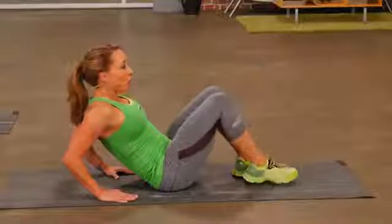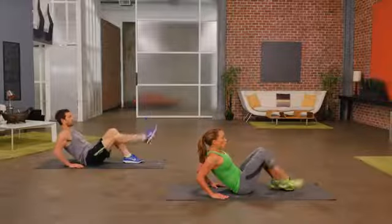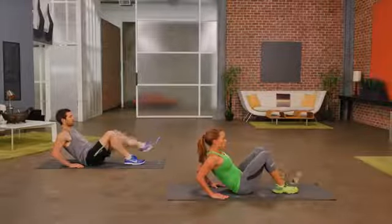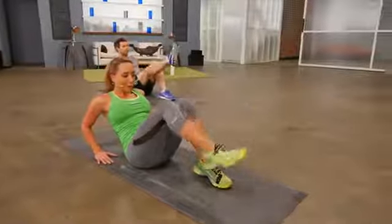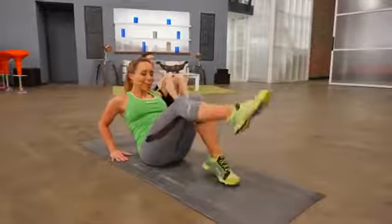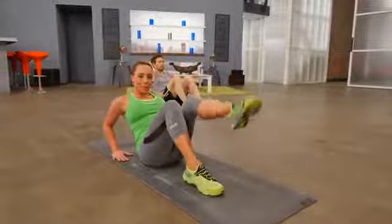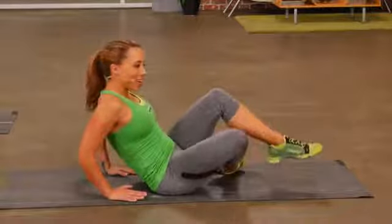As you advance in boat pose, those hands will come up, the arms will be extended, and then you'll be in full boat. Feel your core working. Give me two more. One last one — point the toes. Feet come down. Great job.